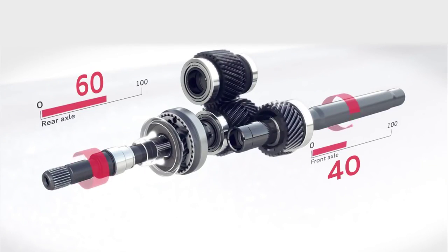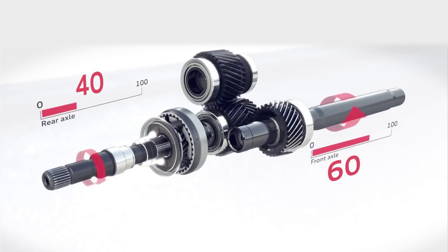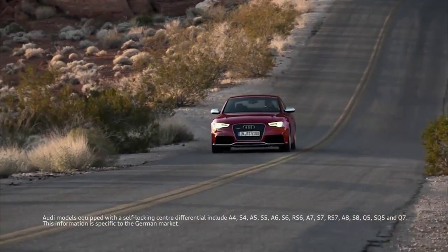Quattro all-wheel drive works by constantly adjusting the power delivery to the front and back wheels depending on the surface you're driving on. So whether it's dry tarmac on a summer's day or a snow-covered road in the middle of winter, Quattro will make the car feel secure and planted regardless.